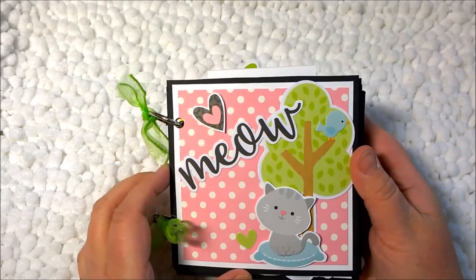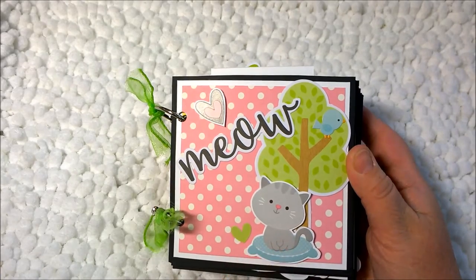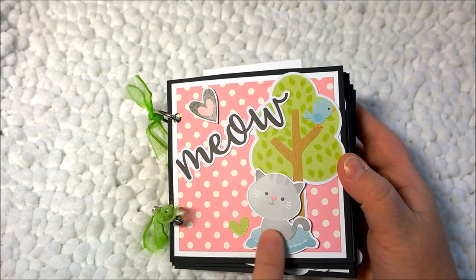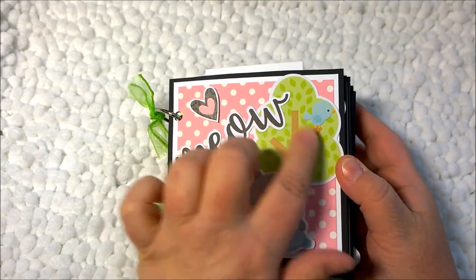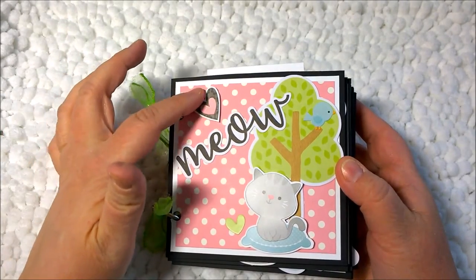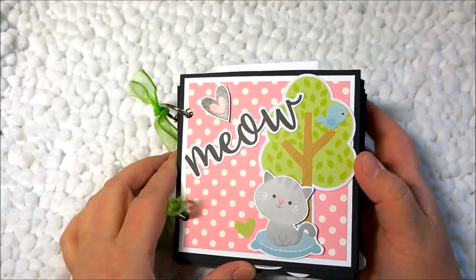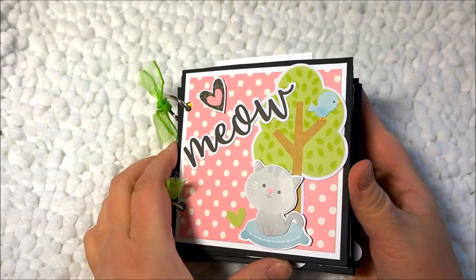On the front I took some of the cut-aparts and some of the stickers and popped them up to make them two-dimensional. I think this one was a sticker and I backed it on white paper. The others are all ephemera pieces and odds and ends. The heart I doubled up, backed on white, and then popped it up with foam tape.